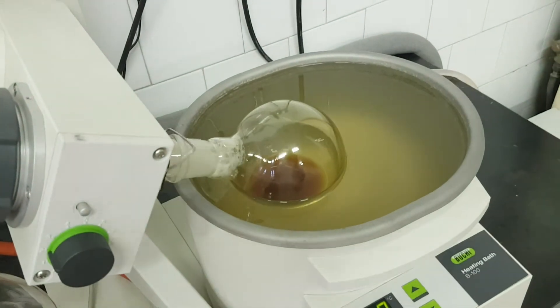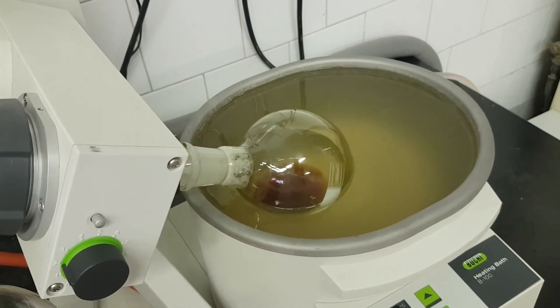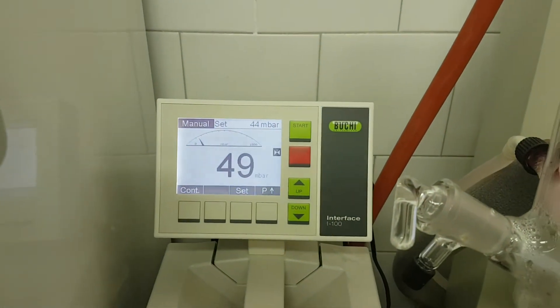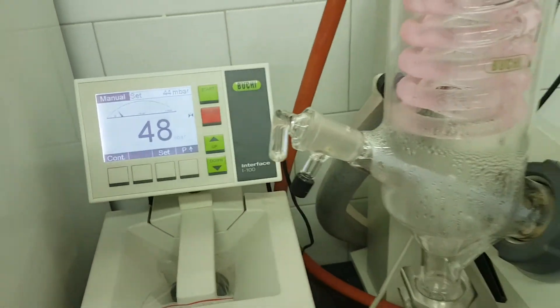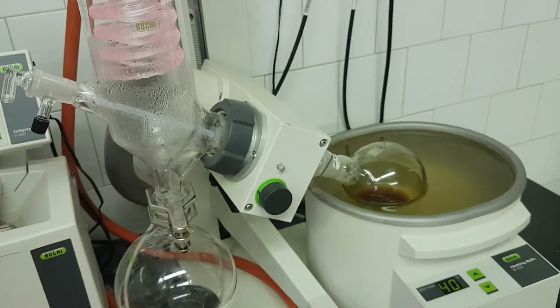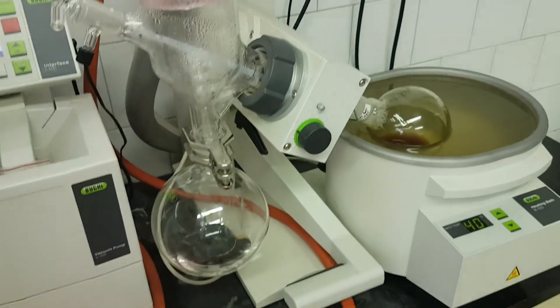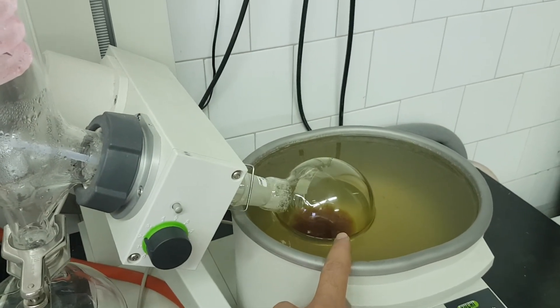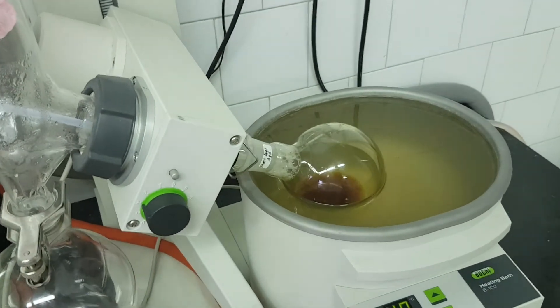Wait about five minutes. If there are no bubbles, decrease more — only one or two at a time, it depends. But if you go down very quickly, you will not evaporate your water properly, and you will be struggling, confused about what's going on. It takes a lot of time — sometimes to evaporate 30 ml of water you will need maybe two hours.